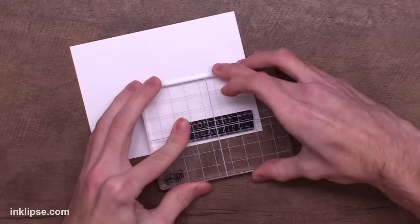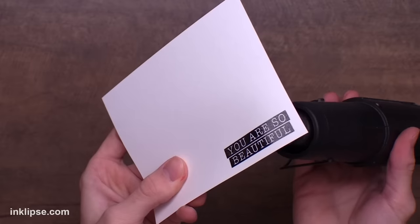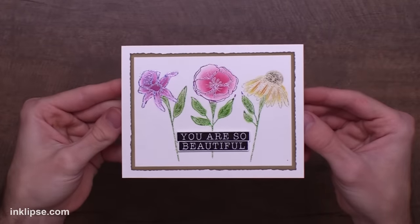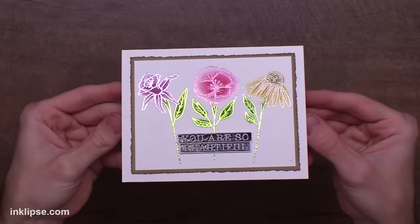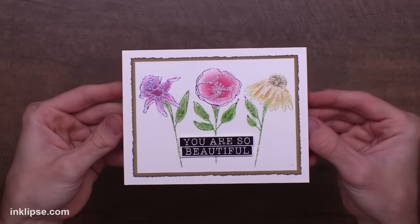Then I can stamp down my sentiment — I'm going to stamp down 'you are so beautiful' and I love the bold boxy look of this. Of course I'm going to clear heat emboss this so that it's nice and finished for our card. Once that's all done I love how this looked — that simple coloring method really brought this to life, and I love that the foil colors reflect the colors that are on the flowers. It's a super cool and easy way to add multicolored foils.